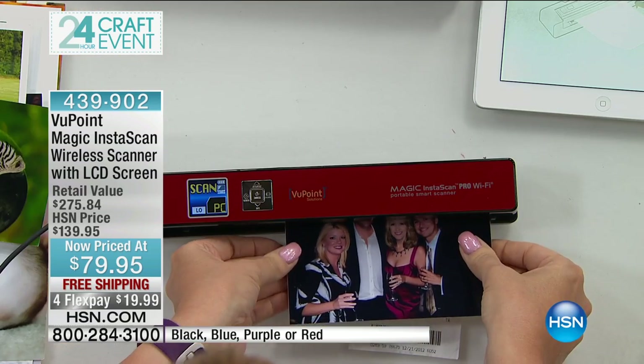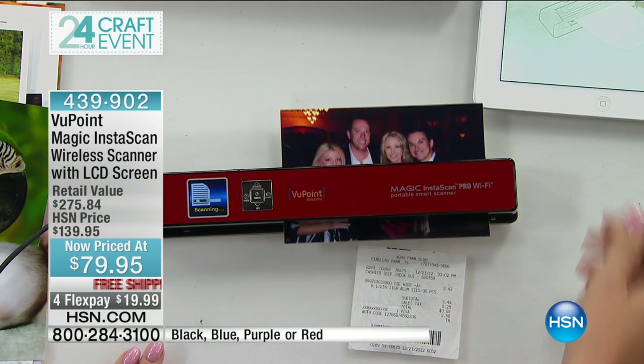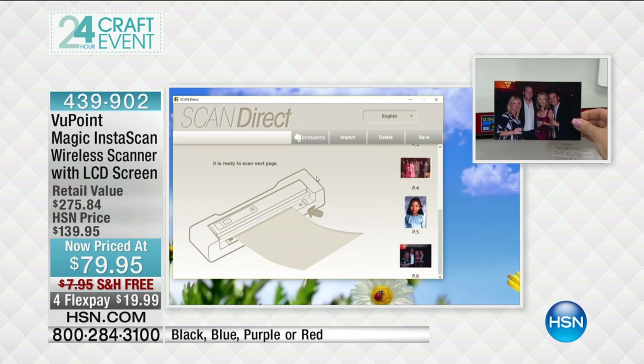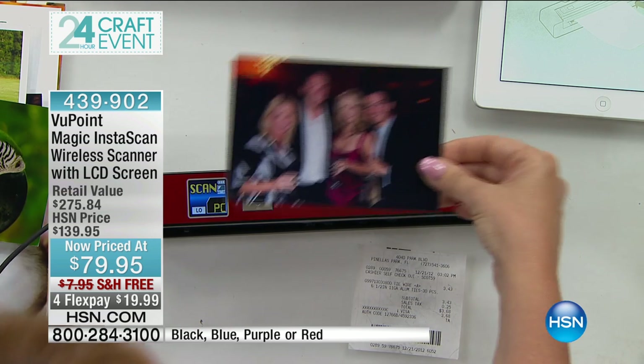Then you push the button, try to figure out how to do it, and then the scan — where does it go in your computer? When you have InstaScan, you know where those memories are going because they go right onto your computer. And this is also Wi-Fi, so the nice thing about that is there are free apps in the Android and Apple stores. You can scan right into your portable devices and have every document with you.